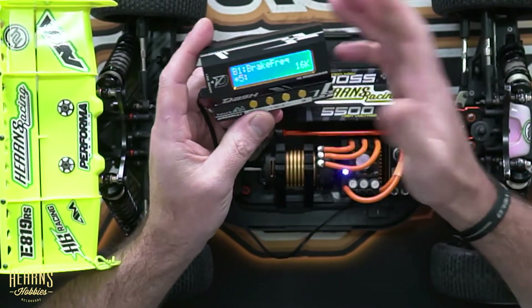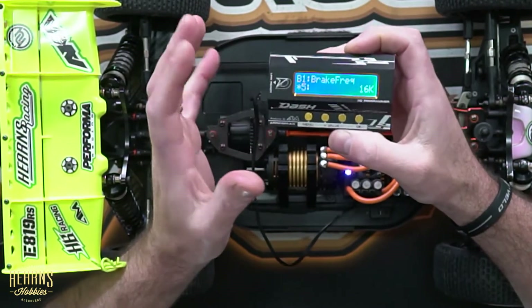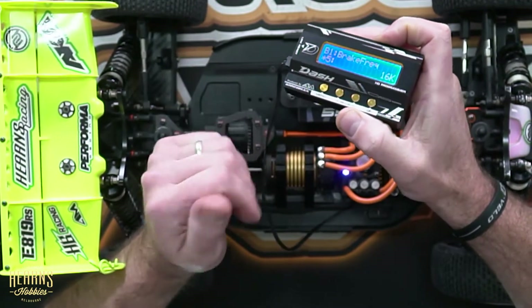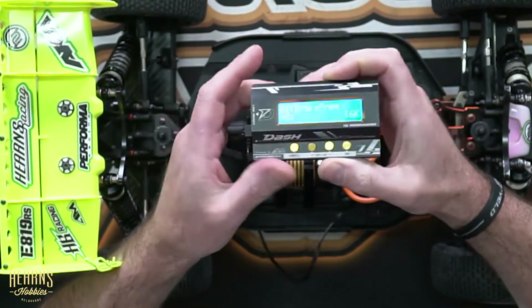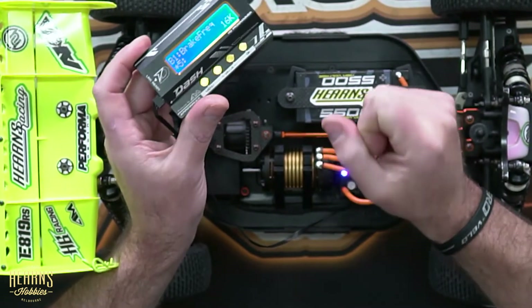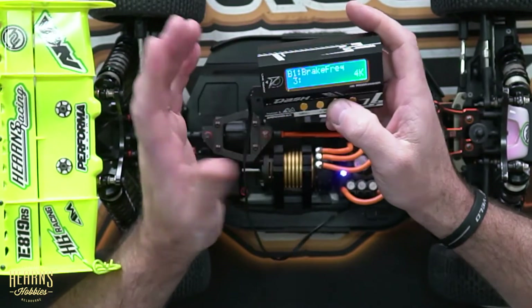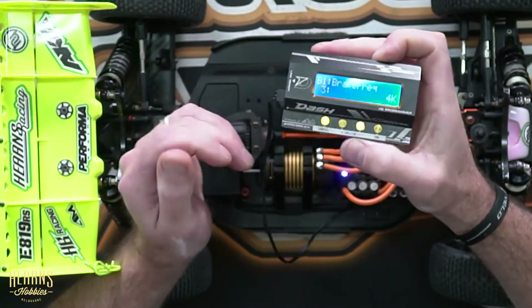Next item is brake frequency. It's exactly the same concept as the drive frequency PWM, but this one applies to the brakes. It's probably my main tuning factor for the brakes — it gives a really nice feel when you're applying them, very smooth and good for finding traction and limits. If you want more effective or more aggressive brakes, like for an on-road application, I'll probably have that turned down to around 8K or 4K, and that will give it a lot more bite and more aggressive braking.